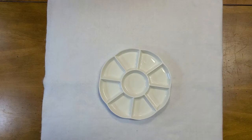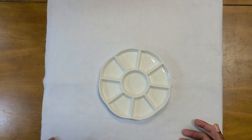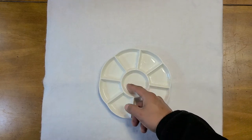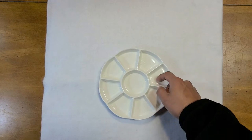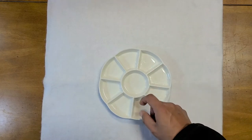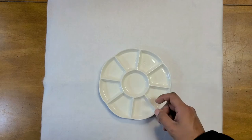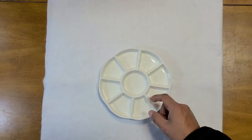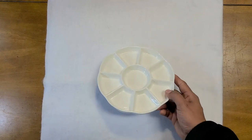Another thing worth getting is the porcelain flower plate, because it has different compartments you can use if you want to use different inks — red, blue, yellow, whatever. Or you can use just black and put it in the middle, with different shades of black in the other compartments. Again, try to get it in porcelain because it is very easy to clean. If it's plastic, it's going to be stained even after cleaning, so porcelain is the way to go.